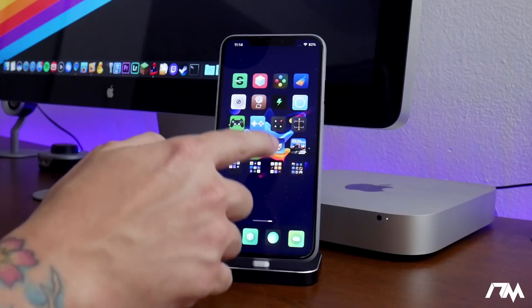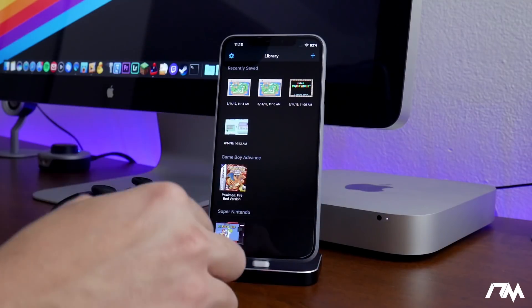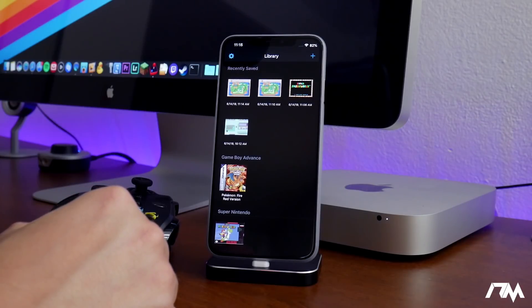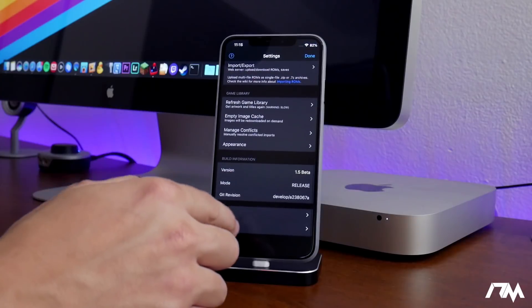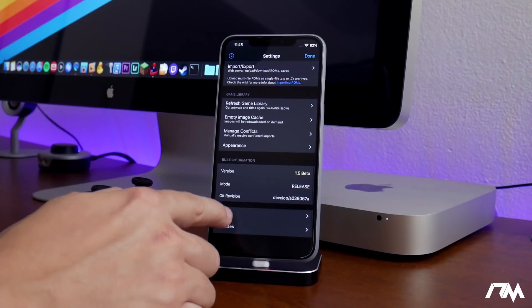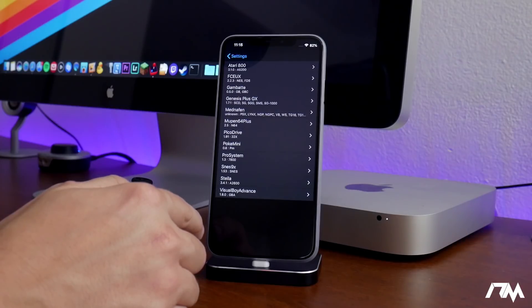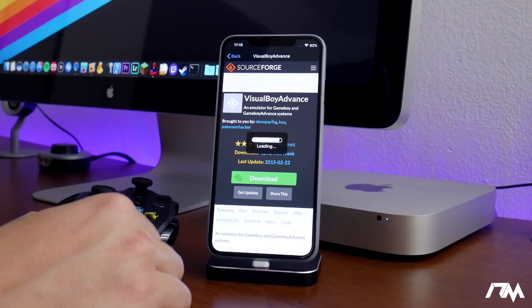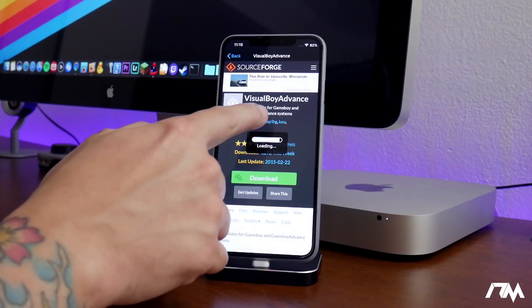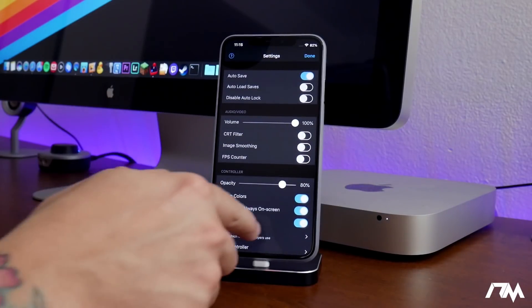Now you can open up Provenance. When you first go in, you'll notice you don't have any games or save states — it'll be completely blank, so you need to install the ROMs. Before downloading games, it's good to know what consoles this emulator supports. Go to the gear icon for settings, then Cores, and you can check all the supported systems. It supports a lot of old consoles — Nintendo, Super Nintendo, N64, Game Boy, Game Boy Advance, Game Boy Color, and more. You can dive in to confirm that the game you want is supported.